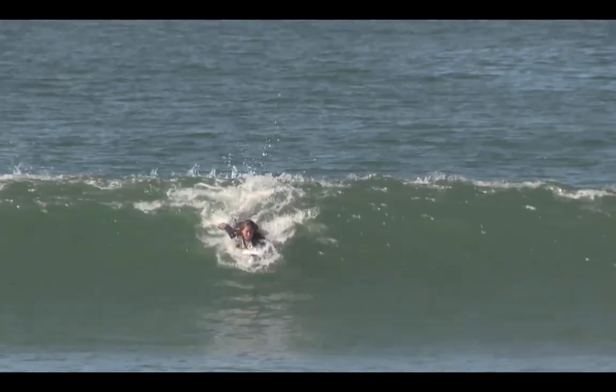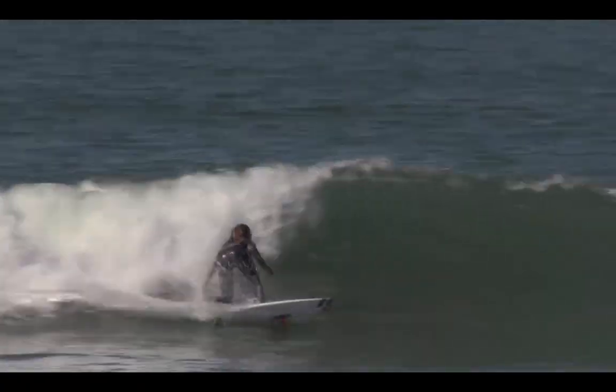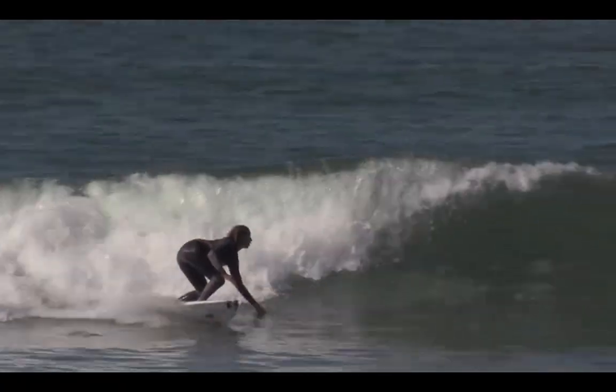Does the surfer use the technique when required? Fundamentally, at take-off, if you decide you need to go across the wave instead of going to the bottom, you should use the speed creation technique.